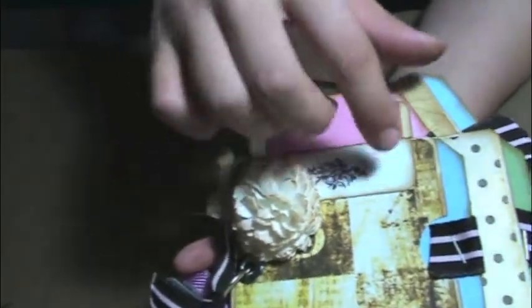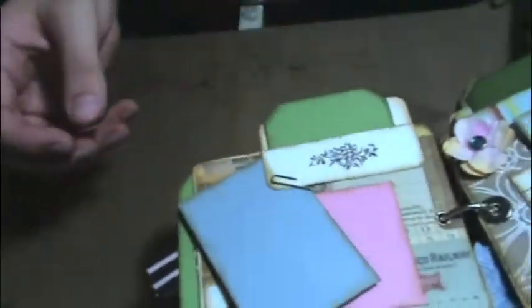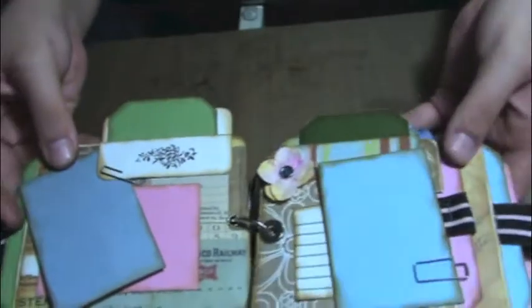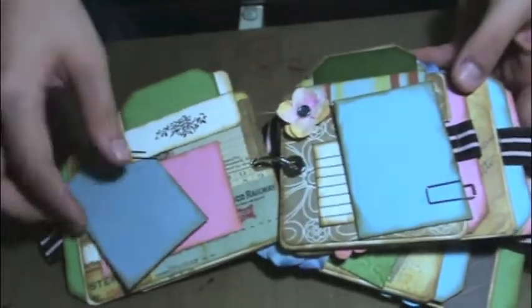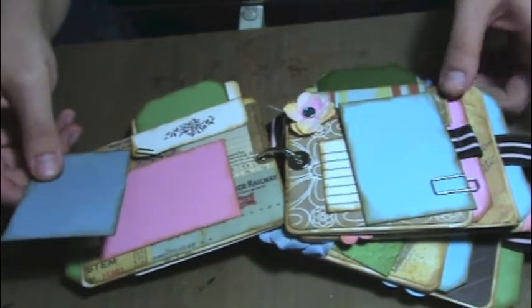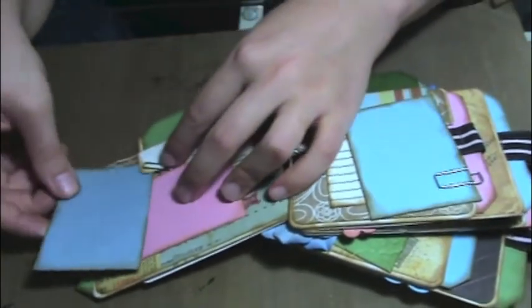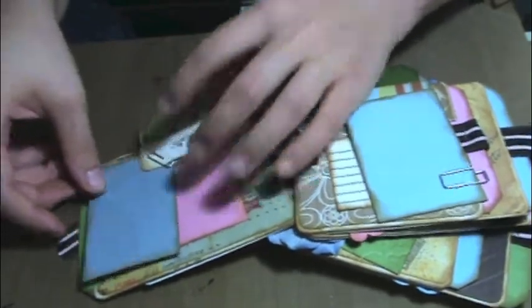so here's some stamping. And then here's the next page — a little tag and a photo spot. And then it can just go right back into there.